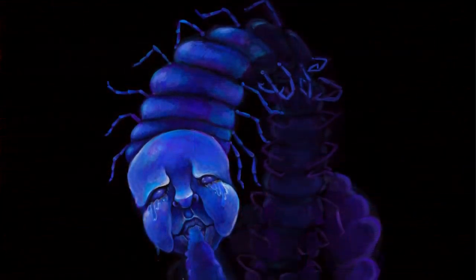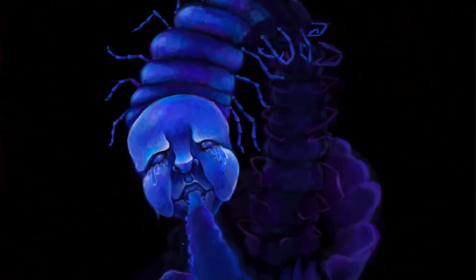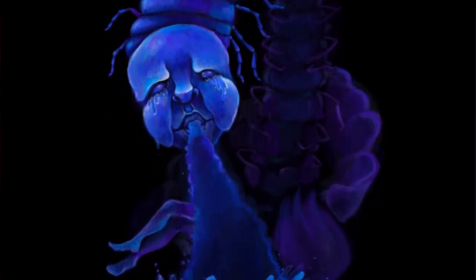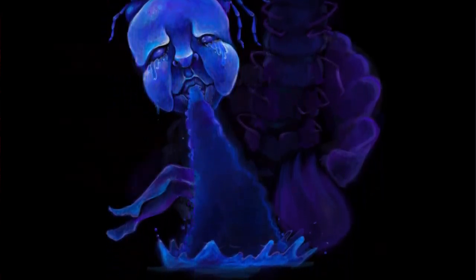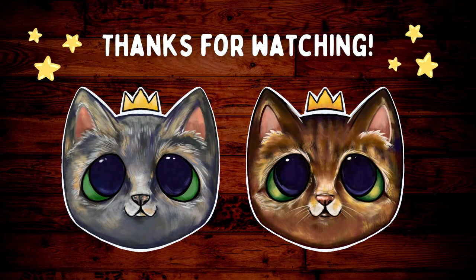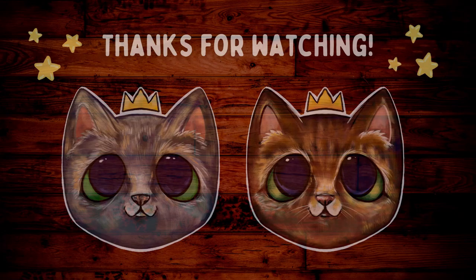I hope you enjoyed watching this. I hope you all are having a wonderful day. Thank you so much for watching. I hope that this inspired you to paint or draw something weird today. Find something that just amuses you and go for it. Tell me about it in the comments — what did you make or what do you want to make? Have a good one, everyone. Thank you for being here. Bye.